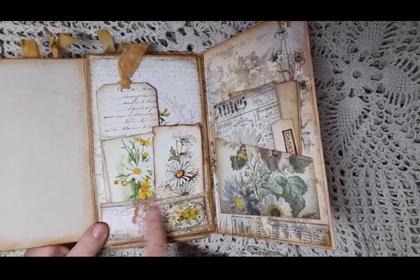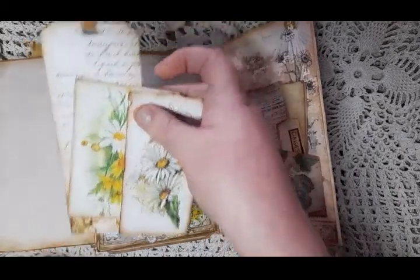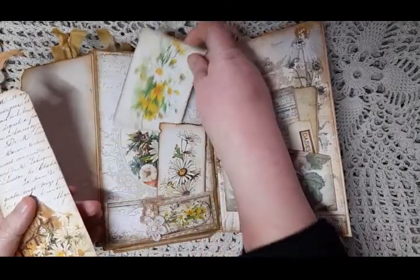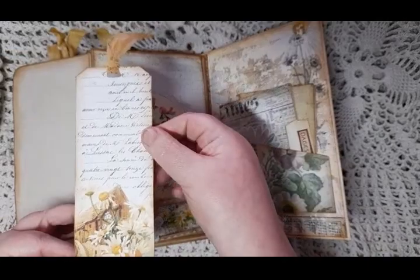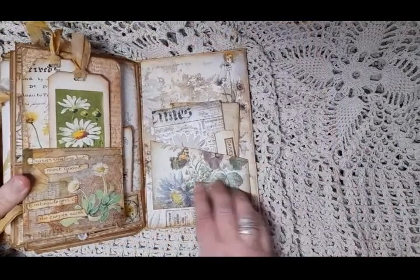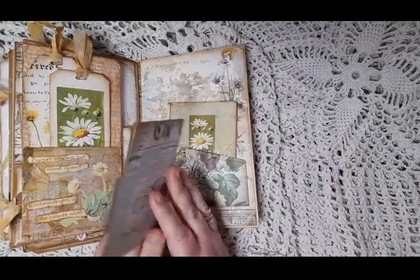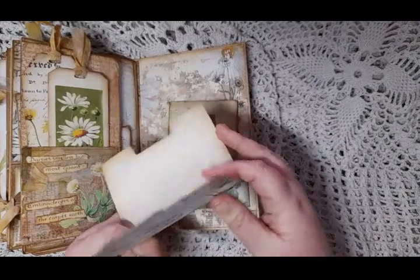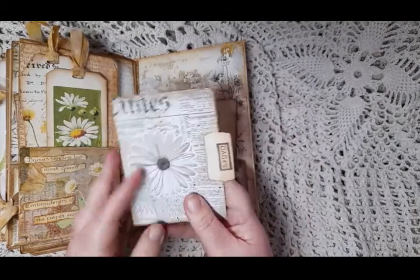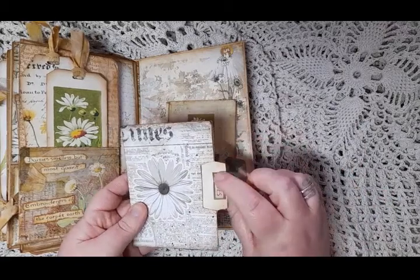This one opens up and there is a pocket at the bottom with a bit of a cluster on it, and in here we have got some tags and cards. On the back of the cover there is a large pocket, and inside that large pocket was a file-folder type thing from the kit — I cut it out, added a little label saying 'Daisies,' and tea-dyed it. You could put receipts, photos, or mementos in there.